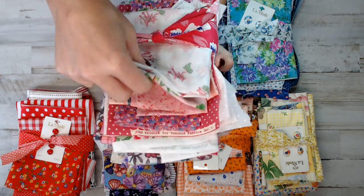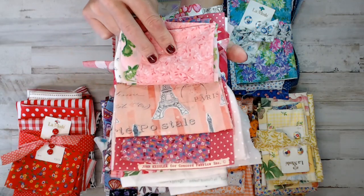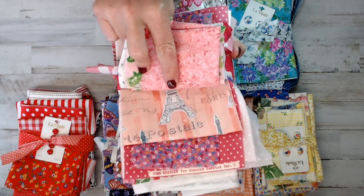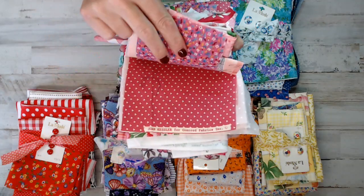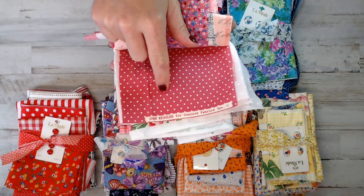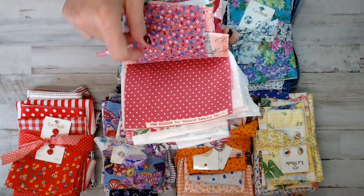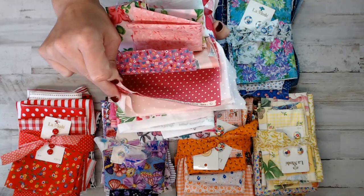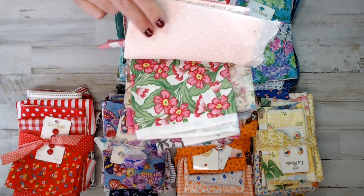Feel free to read over the listings. Each piece I'm showing you here is in each one. I know the pink has a lot of Paris theme as well. If you like Paris, look here — this vintage Joan Kessler. Joan Kessler is a very popular vintage fabric and it's a collector's item now. This is an oldie. You got the pale pink, which I love. So you kind of have an idea of the pink.